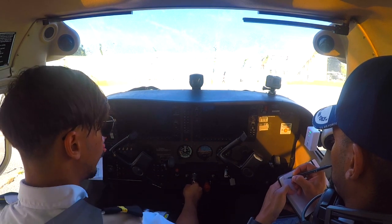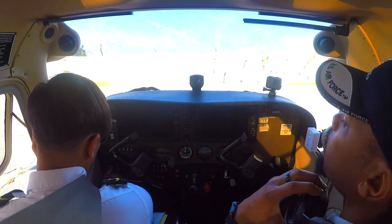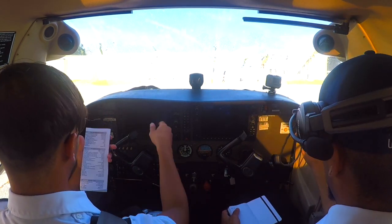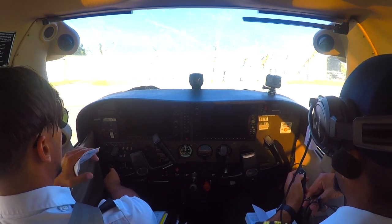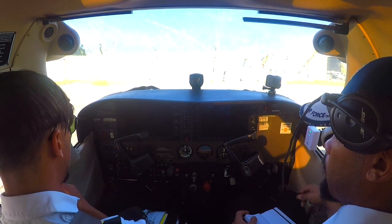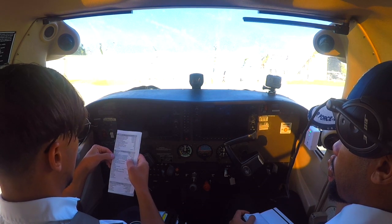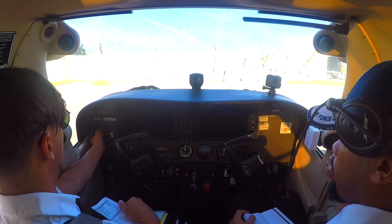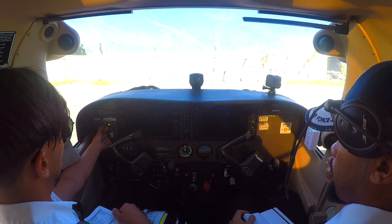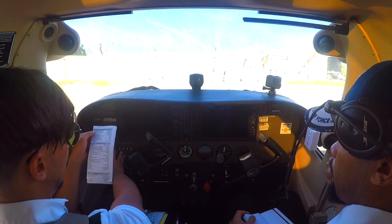Starting engine checklist: throttle open one-quarter inch. Key in, mixture at idle cutoff. In the G1000 we have a standby battery because the G1000 system needs a lot of energy — the standby battery runs the essential bus. We start by testing the standby battery, putting the switch to arm for 10 seconds just to check that it's working, and then arm up to initiate and start the system.